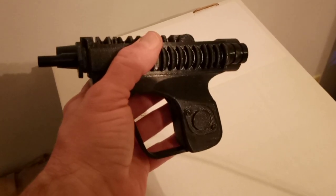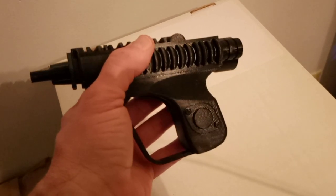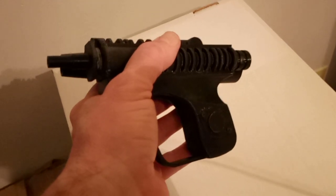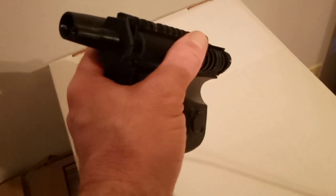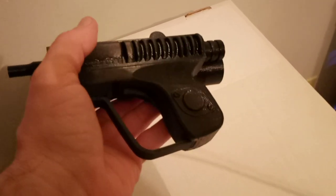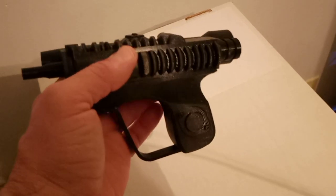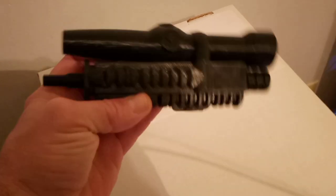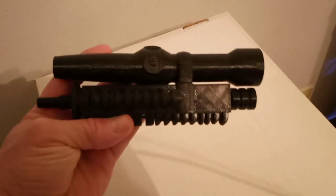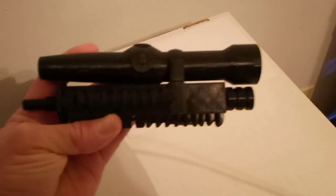The thing is, the printer jammed, so I ended up having to retune everything — bed, nozzle, everything. Clean the motors, all of that. I have not had good quality like this in a long time, so I'm very happy with the way this thing turned out, with the way they all turned out. It's just so cool looking.